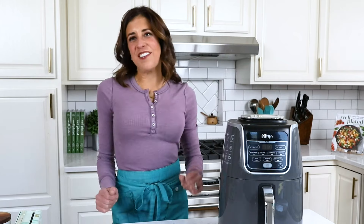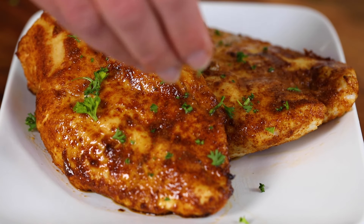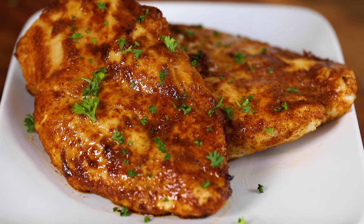Hey everyone, it's Erin from WellPlated.com. I believe in making healthy recipes that are easy, budget-friendly, and family-approved.